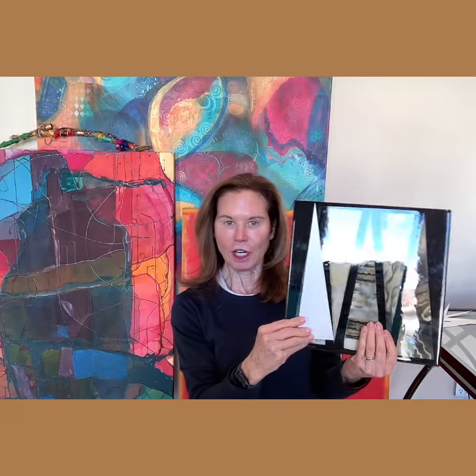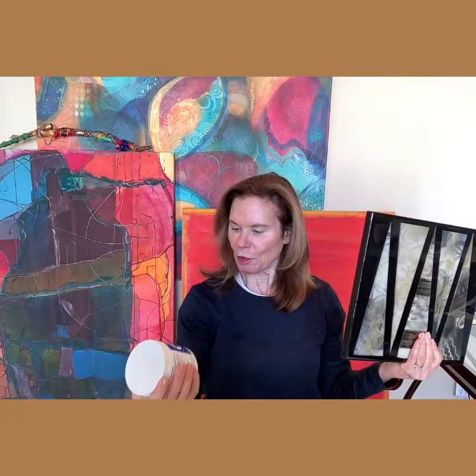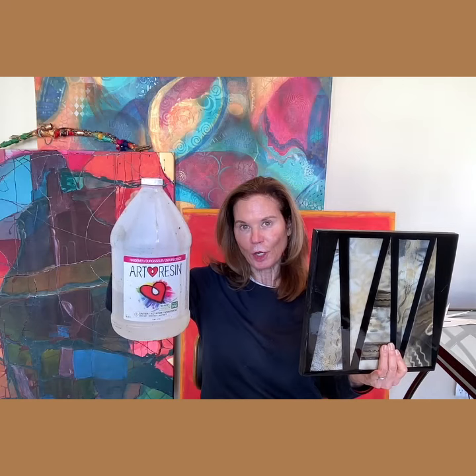After I decorate, I lay out the triangles on the board, and then when I'm happy with the layout, I adhere everything down with yes paste. When it's dry, I varnish the piece, and then I finish it with several coats of art resin.